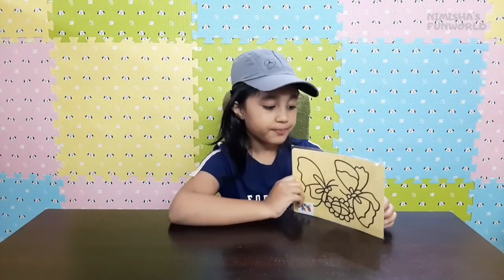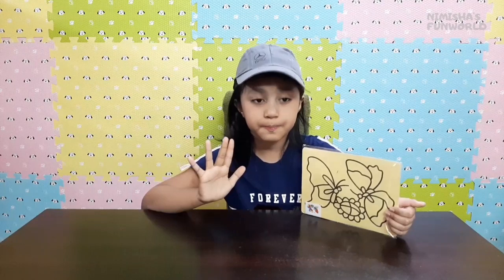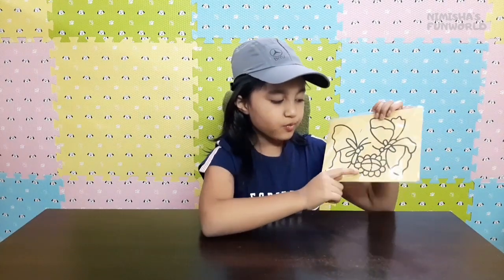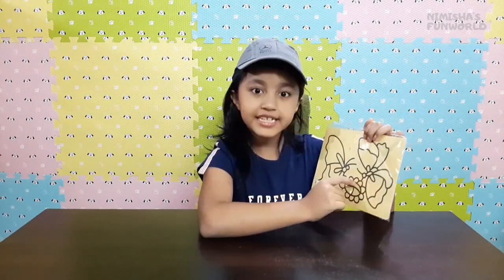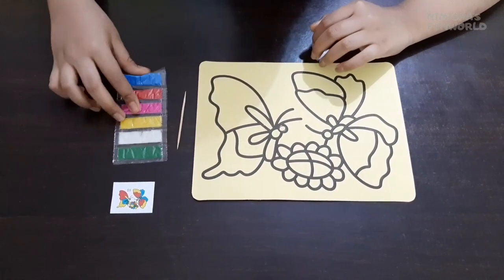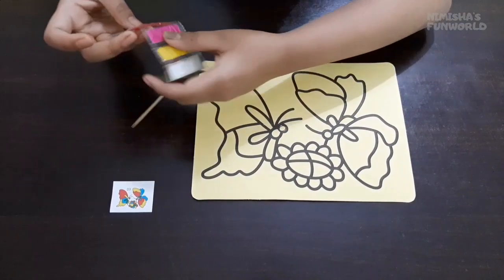We bought this wonderful and amazing sand art kit from Amazon - the link will be in the description below. It is a pack of 10 different pictures. Today I'm doing only one: there are two butterflies and one flower, and the butterflies are sipping the nectar of the flower.